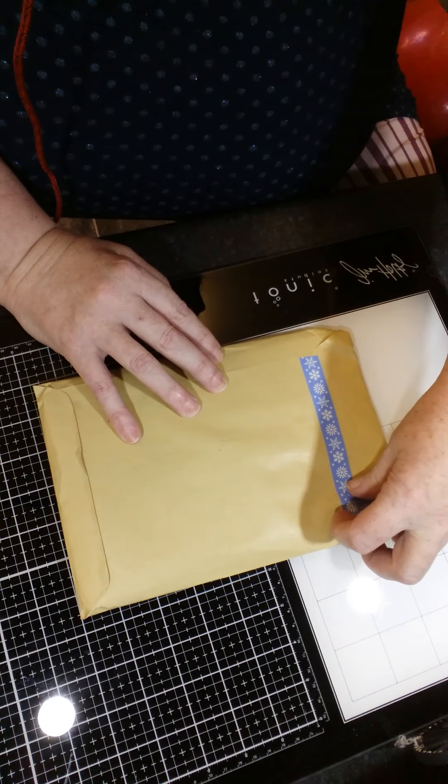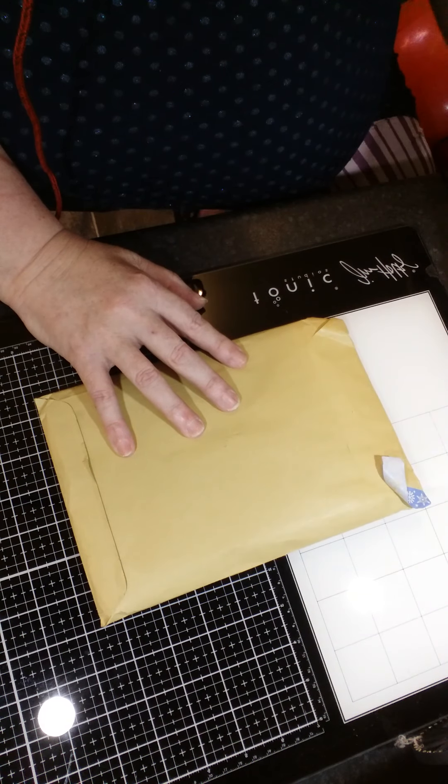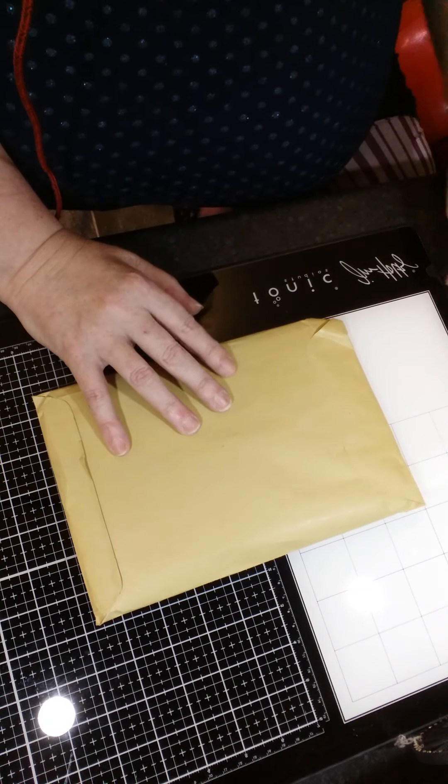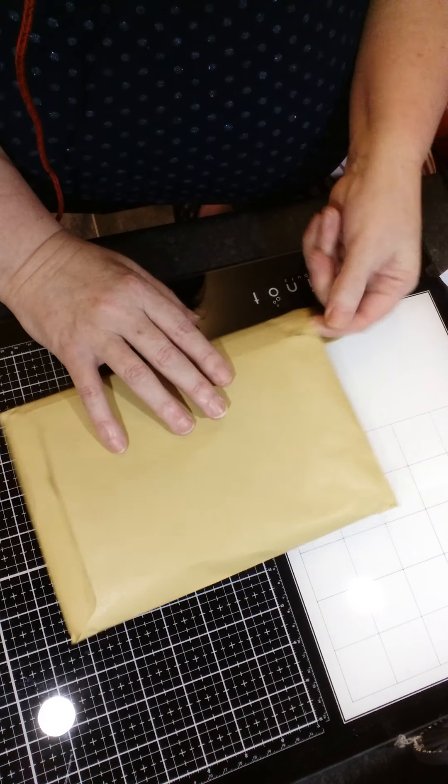I think I know who it's from. I think I do, but I've left it this way so that you can't see my address. I'll leave it and we'll open it all together and then I can see what it's from.